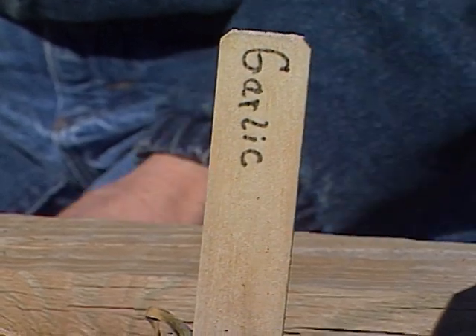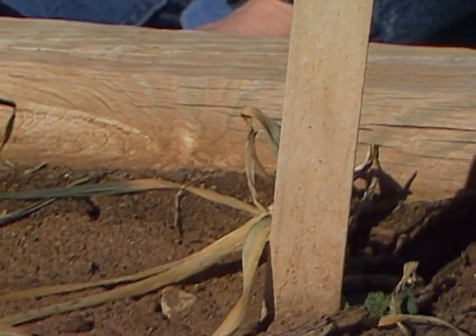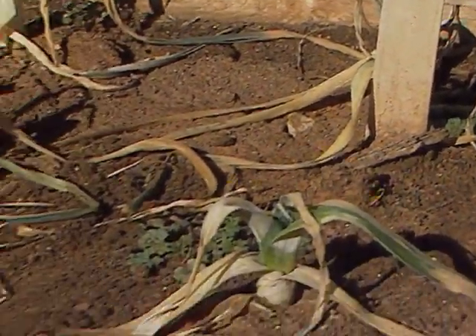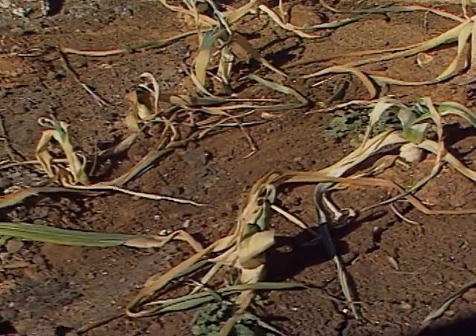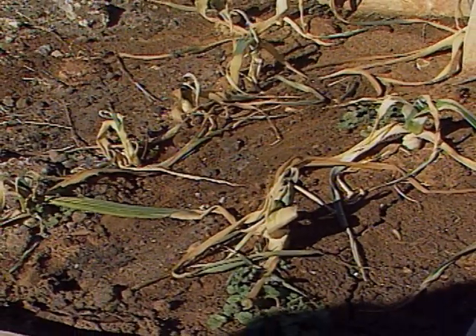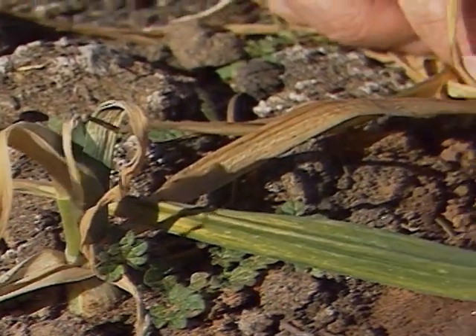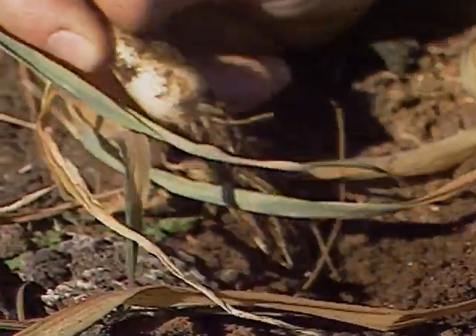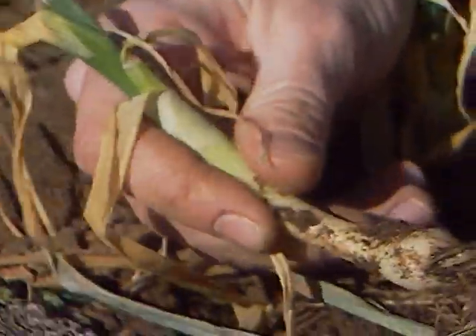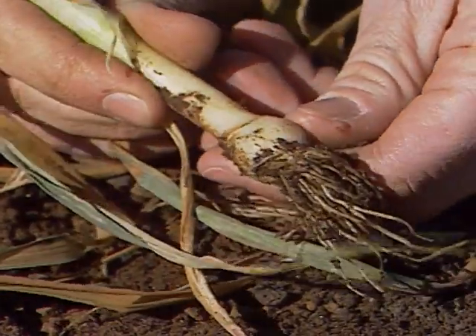Now if you're out in your garden and you have root crops that you want to check on, you might also look at your garlic plantings. We planted garlic back in October and even though the tops have died back completely, I dug up one of the roots and it's completely sound. But you might check yours and please be sure not to forget to water them because we are very short on rainfall.